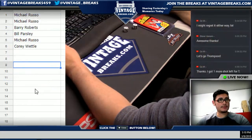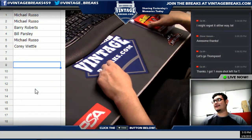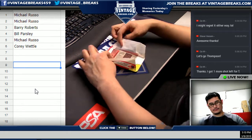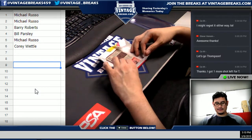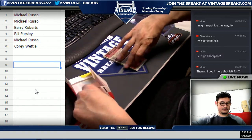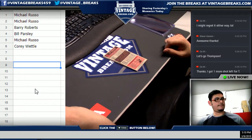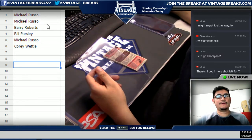Michael Russo, you get the first card — and you get the last card. Michael, right here. Here we go. This will be the first card. Can I change it up a little bit? All right, Michael, first card.